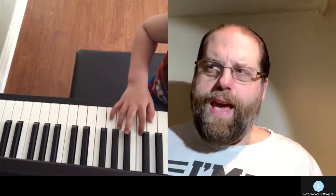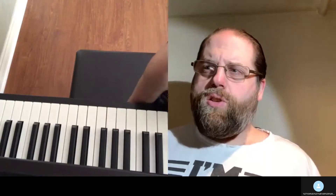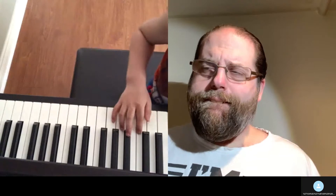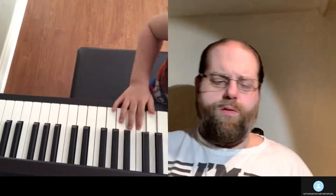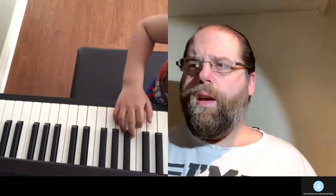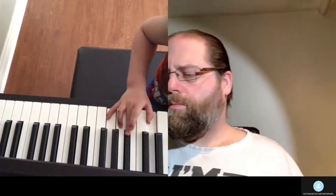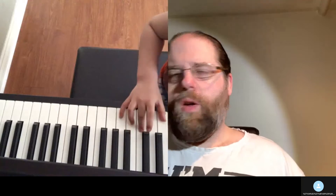And then the eighth notes go like this: two, one, two, five. And then the next line: two, two. And now we're back doing chords. So there's no more pedal.